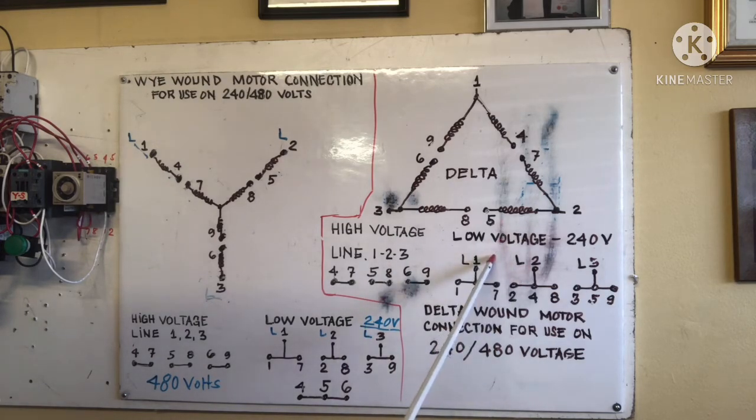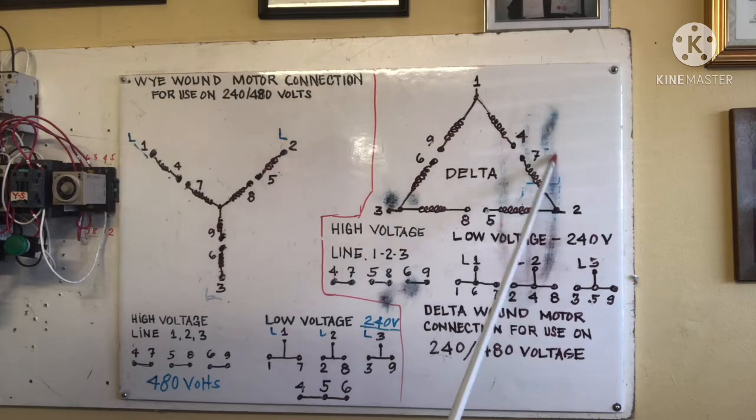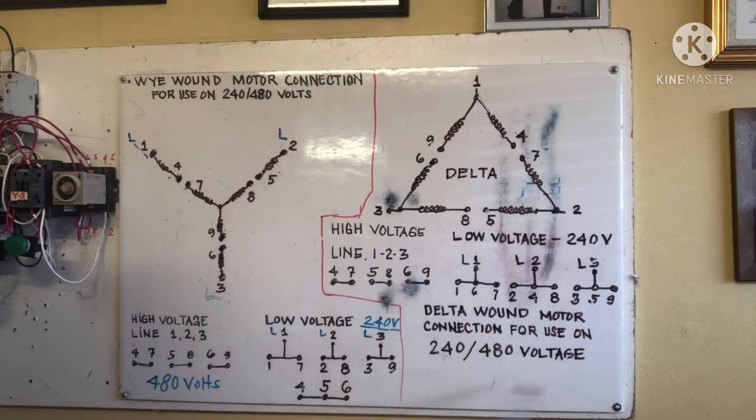For Delta low voltage at 240 volts: line one connects one, six, and seven together. Line two connects two, four, and eight together. Line three connects three, five, and nine together. That is the low voltage 240 volt connection for the Delta one motor with nine leads.